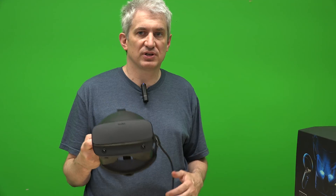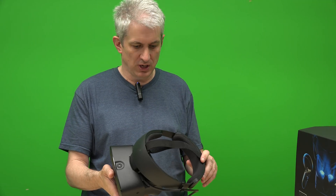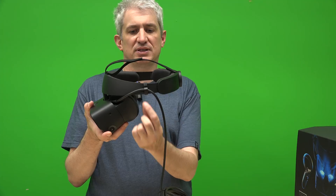One thing I forgot to mention is the difference with sound — it's a pretty significant difference. The previous headset had little headphones that came down on either side and covered your ears, isolating you from the room. That helped with immersion, because you want to feel transported — like you're in a plane at 10,000 feet, not sitting in your office. Having your ears completely isolated, not just your eyes, helps with that immersion effect.